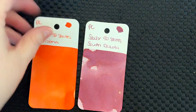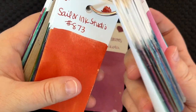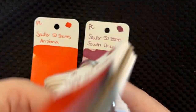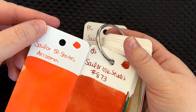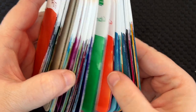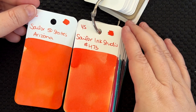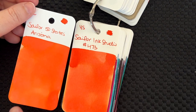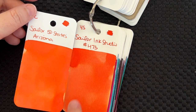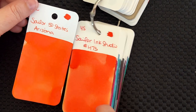The Sailor Ink Studio set didn't really have a lot of orangey shades — more of an orangey brown. Here's 473. Very similar but very different. 473 seems lighter and Arizona is more of an orangey red. These are very close to my eye, but Arizona is a little darker or a little more red.